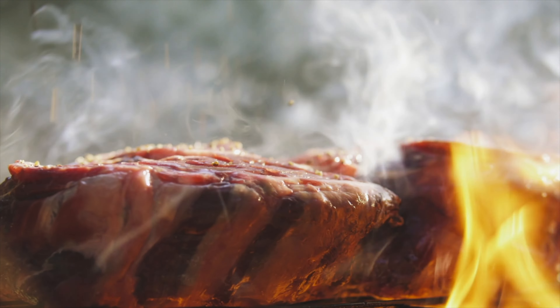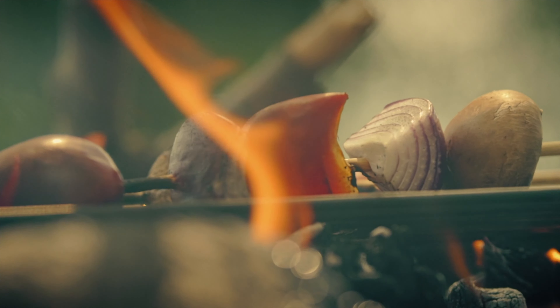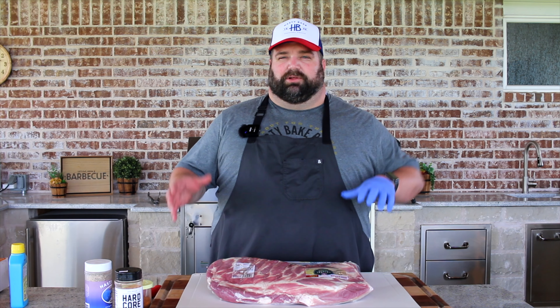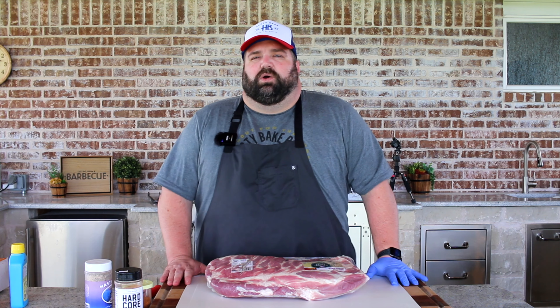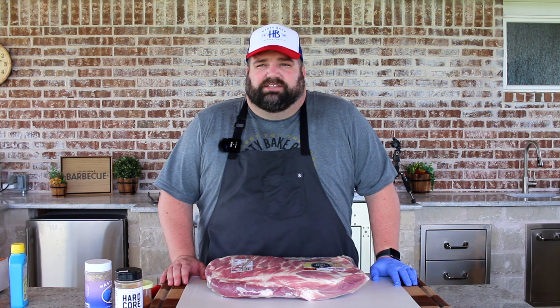This week on the grill, we have a hot and fast take on some traditional pork spare ribs. We've had a lot of requests over the last couple months to do some traditional recipes so people can take them and make them their own at home, and that's exactly what we're going to do today. We're going to be doing some St. Louis style ribs out of a traditional pork full spare rib — a hot and fast take, so instead of a five or six hour cook, we'll get these done in about two and a half to three hours. Let's get started.